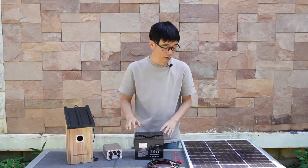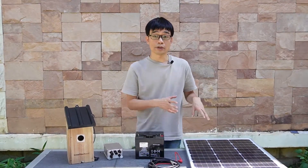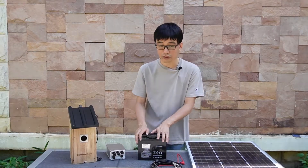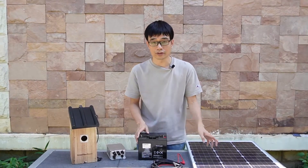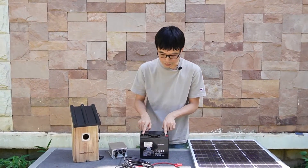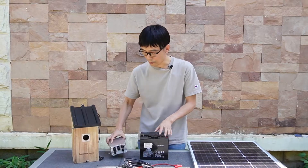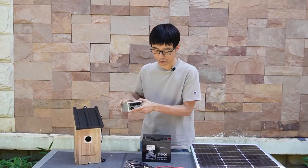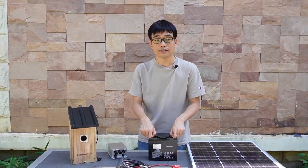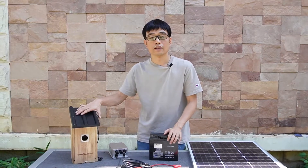The second mistake: we see some customers who ordered a solar panel with a small built-in charger — not a professional charger. They connect the solar panel with that charger to the battery, which is fine since it can charge the battery. But the mistake they make is connecting the camera directly from the battery. In the charging process, without a proper voltage regulator, the voltage will be high when powering the camera.